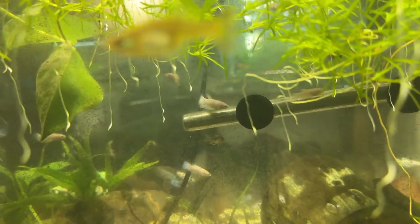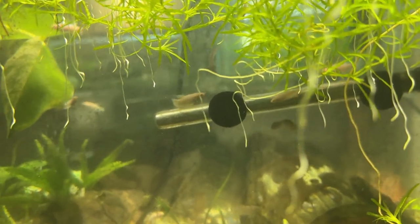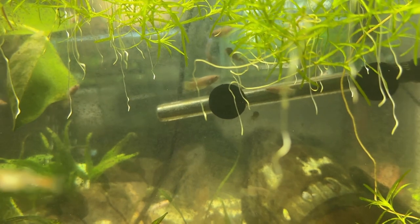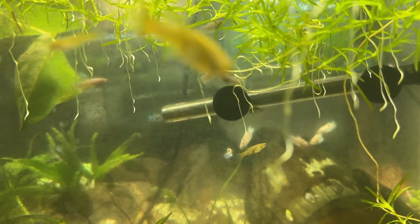About a week ago I put 13 amano shrimp in there because I've got a blackbeard algae problem in there, and I heard somewhere that they work on blackbeard algae. I'm not seeing that to be honest with you — they're nice shrimp though.